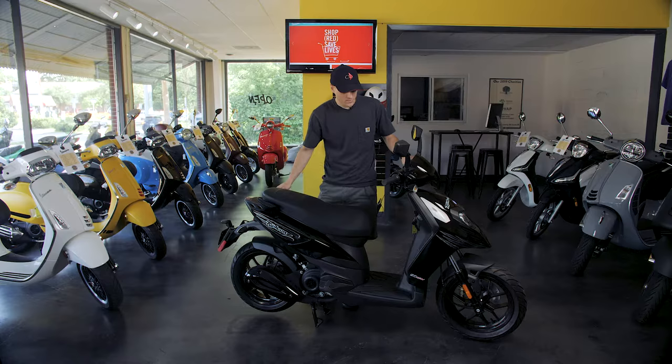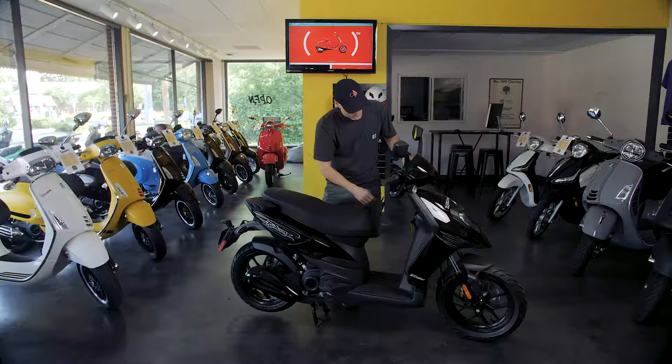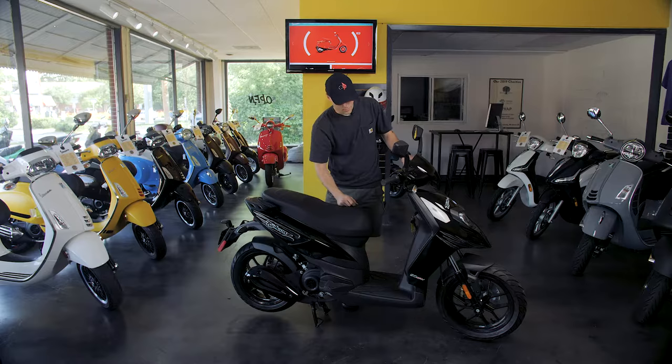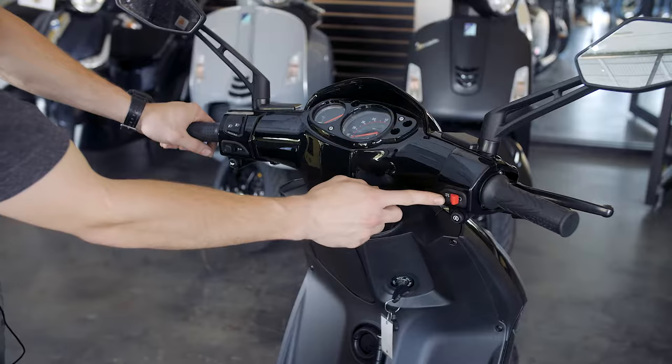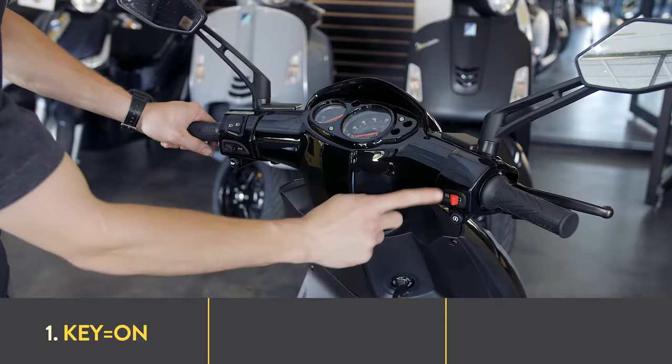Starting these bikes, we've got a couple things to run through. First, we've got a key on the bottom — ignition, just like a car. We turn the key to the on switch, but we're not going to be pushing it any further than that. Once the key is on, we make sure our kill switch is set to the run position. On this bike it's to the right — if it was to the left, the bike would not run, and it would also stop if it was already running.